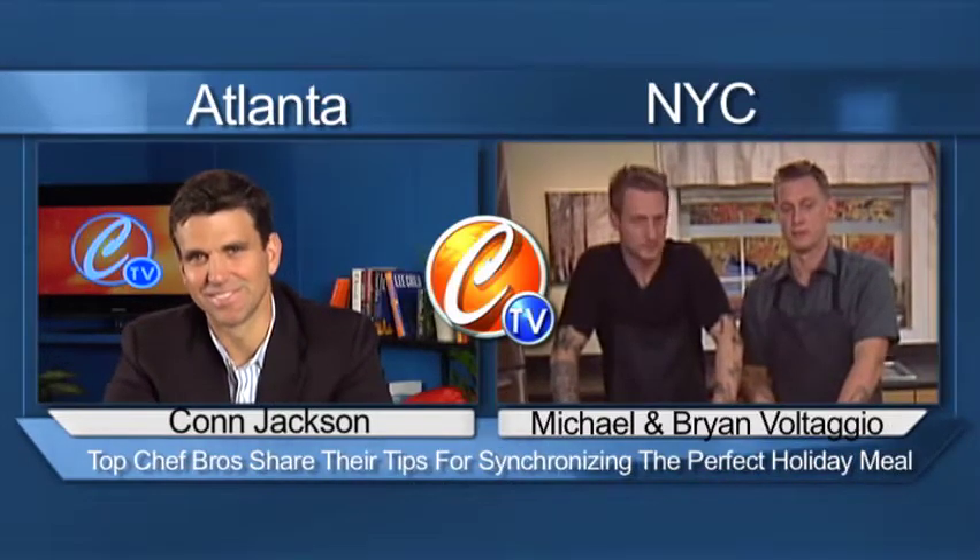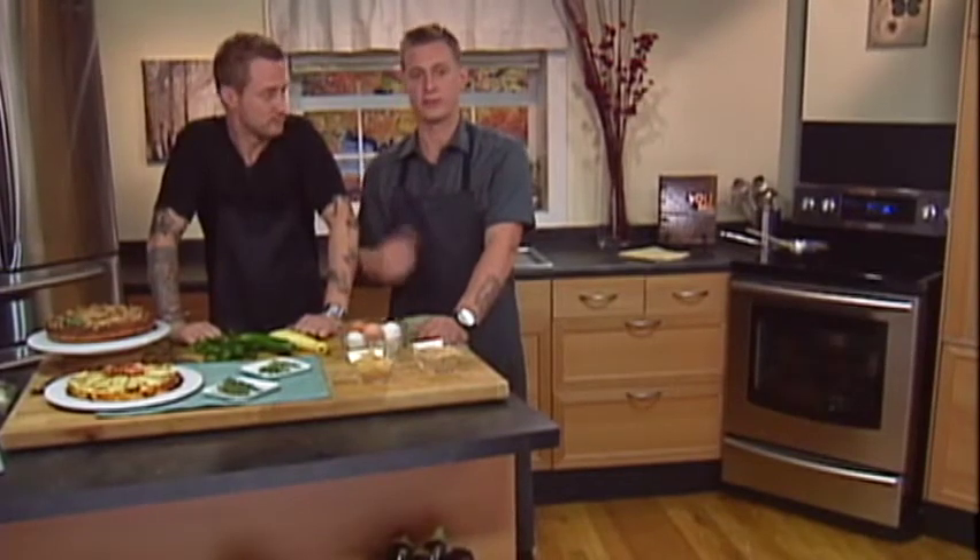Brian, let's start with you. What makes cooking so much fun for you? Best part of cooking for me? Cooking with this guy sometimes.